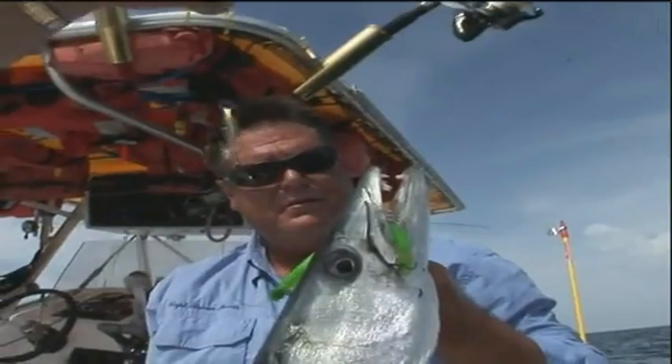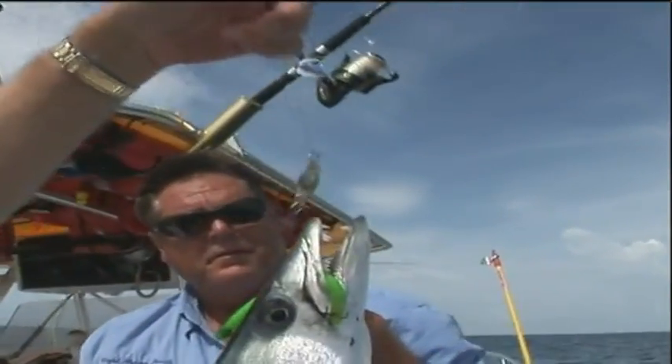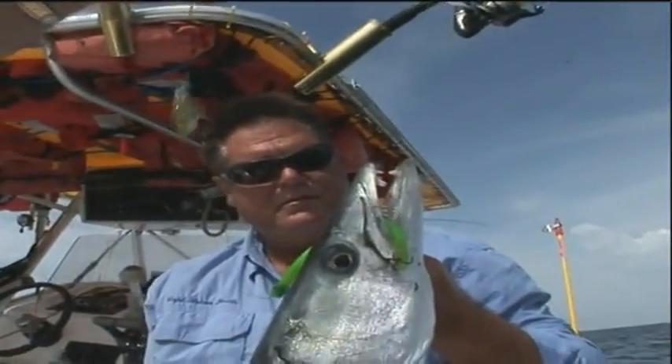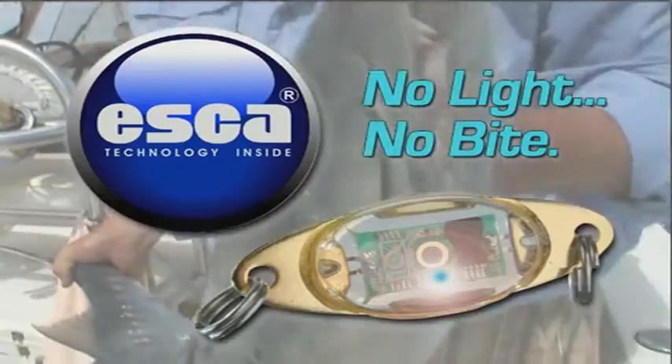Look at that. Now look what we're catching him with. We were trolling these two bellows, and right in front of it I had an Eska right here, so when he came up and slammed it, he knew that he wanted to hang on to it. Fantastic. That is cool. Beautiful fish.